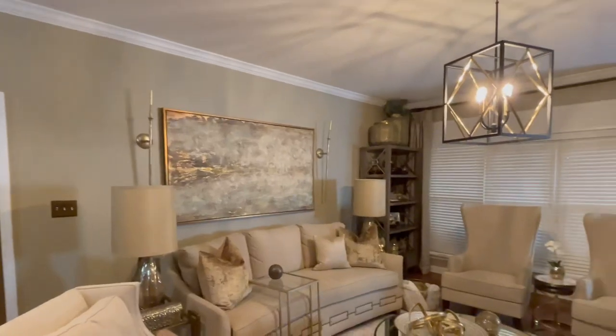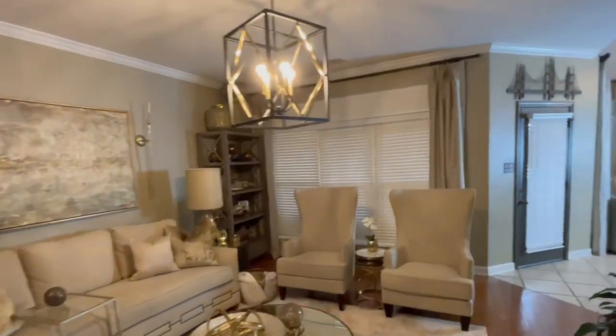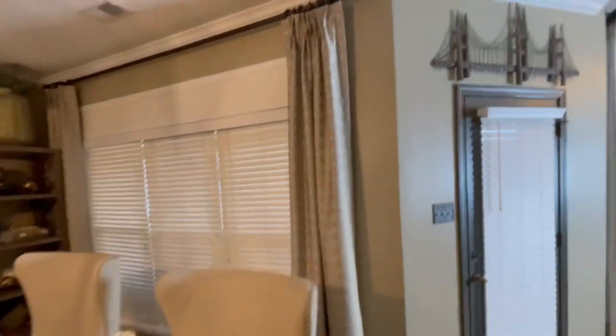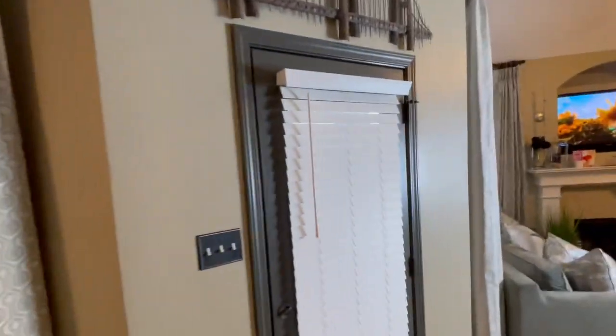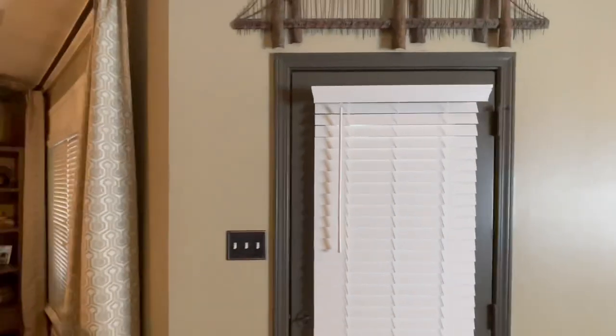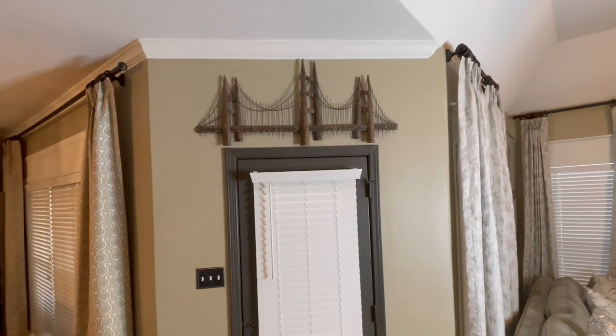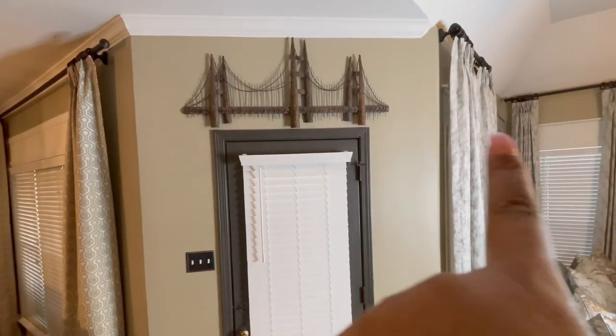Welcome back to the channel. If you are new, my name is Sharita and the name of my channel is Unique by Sharita. In today's video it's going to be a DIY — I'm going to show you how I install casing above my back door. I've already added the window casing look to this area.